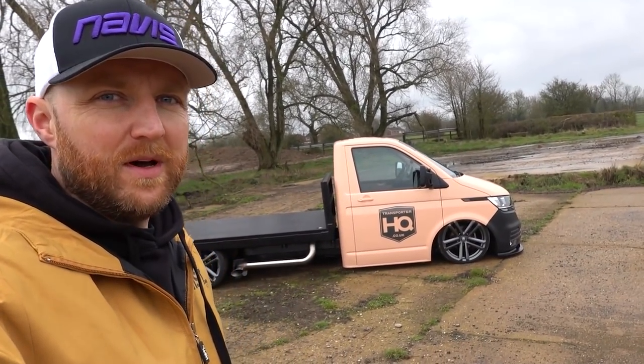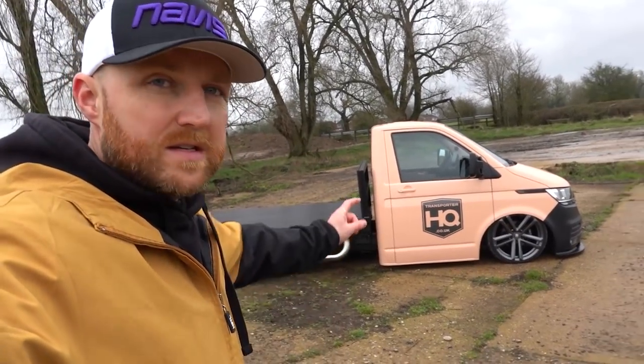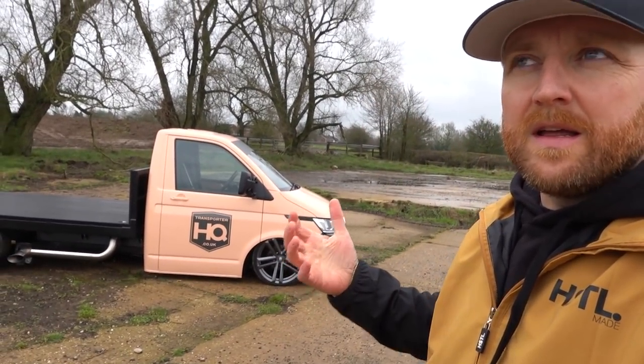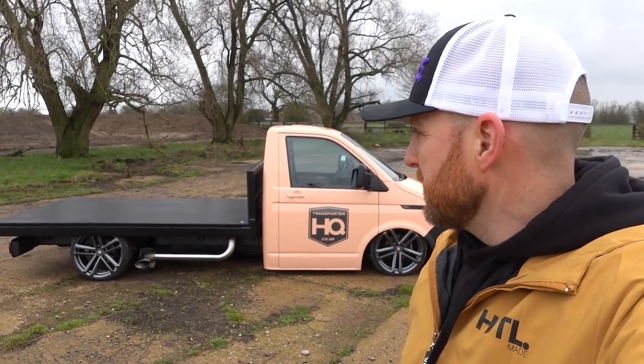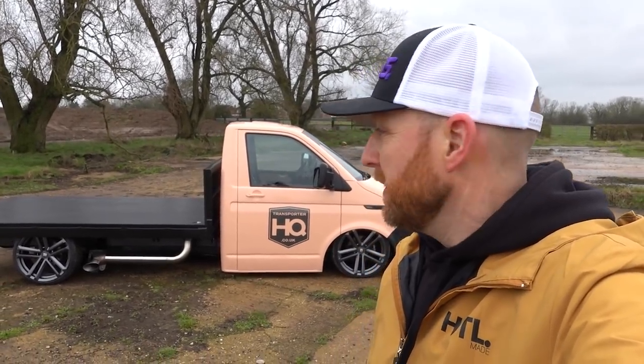Excited to get this out to some shows, hopefully once the coronavirus blows over. The whole team involved in this have done such a good job. Wheel wise, the new Navis Twin Five wheels — these are the anthracite ones. We've also got them coming in silver and bronze, and they'll be available to pre-order in a couple of weeks on the website. They've come out really nice, super impressive, and there are more interesting wheel designs coming from Navis too. The steel wheels have been delayed a little bit but they'll be coming soon.